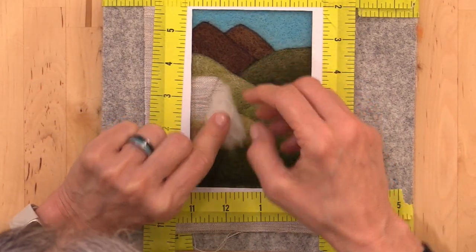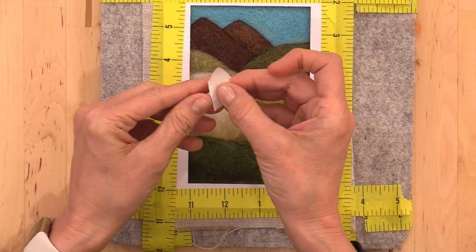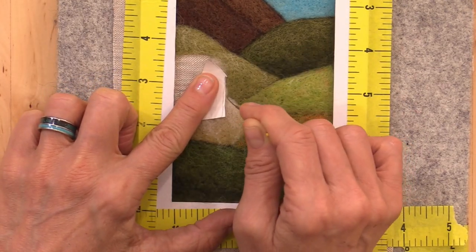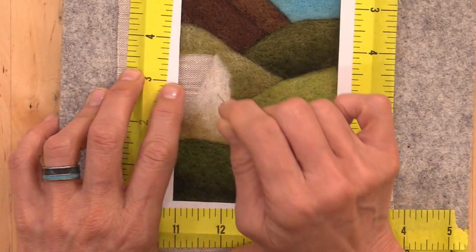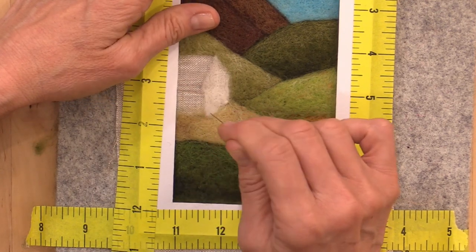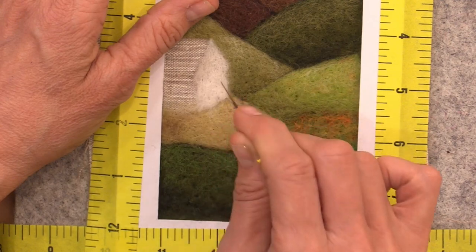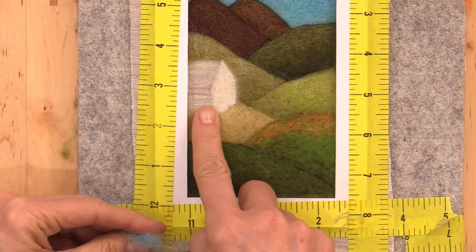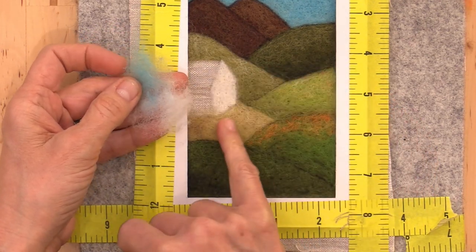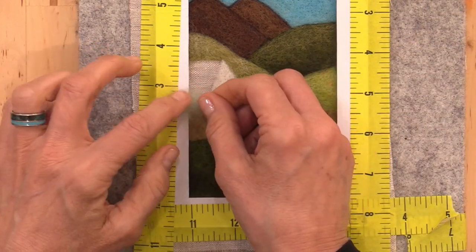You can lay your fiber down in the shape of the house and follow those lines. If that's challenging, you might cut your house out of paper and fold it so you have just the shapes you need, and use them as a little guideline or template to needle felt around. For the shadow on the side of the house, we're going to use some white and some blue from the sky to tone it down, then touch in a little bit of grass color to mute it. If you prefer, you can try white and gray, but blue is a little more lively.